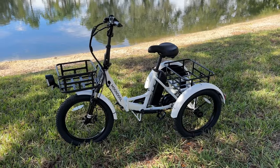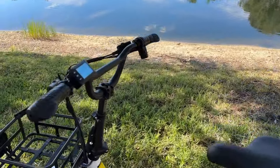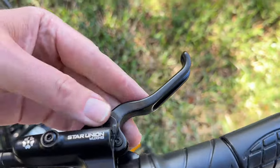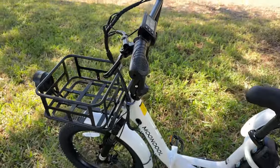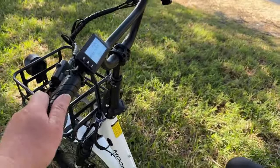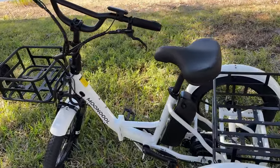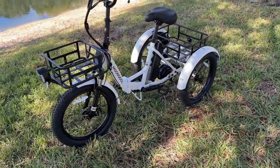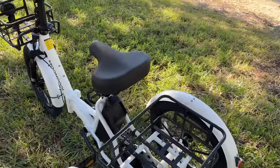One thing I don't care for: there is no parking brake. No parking brake on either side. So if you park on a slight hill your best option is to put a rock under the tire or turn the wheel sideways to keep it from rolling. Just be aware of that.